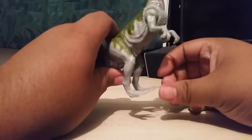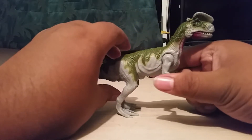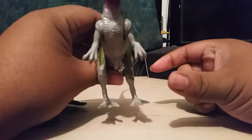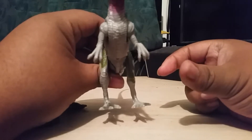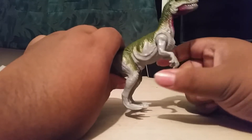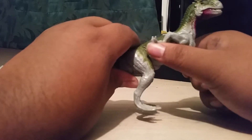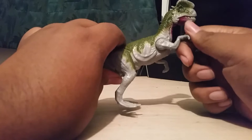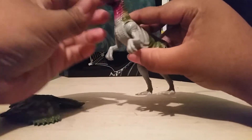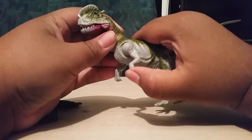It has leg articulations, but I'm not going to move the legs because it took forever to get this guy in a standing position where he doesn't fall over. I got him warp-legged - I already fixed it but it just got back to normal, so I have no idea how to permanently fix that. He has arm articulations that go this far back and this far front. One arm moves; the other one is for his action feature. There's a trigger that moves his mouth down.